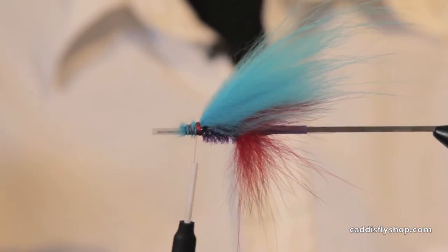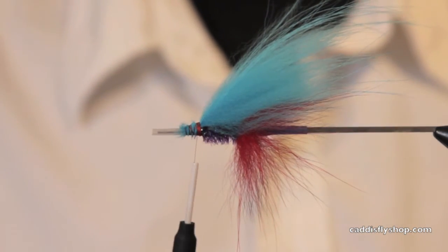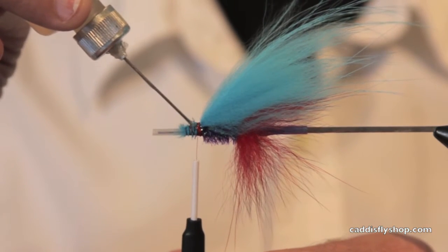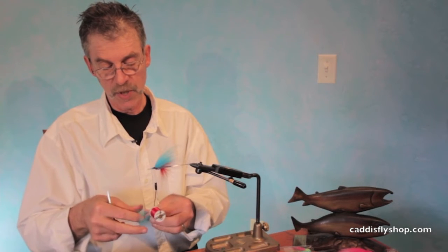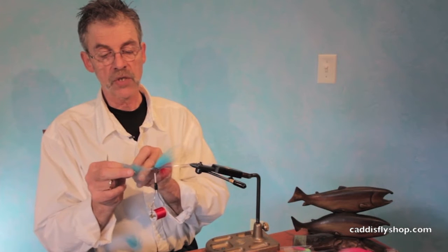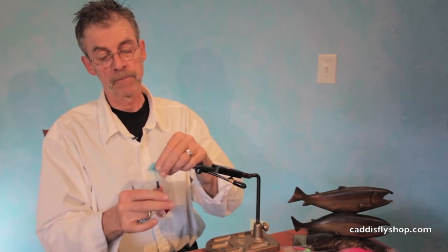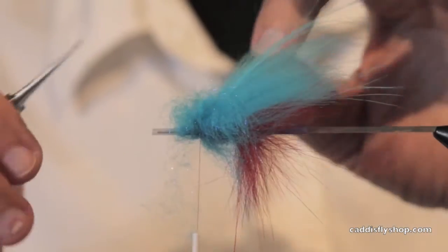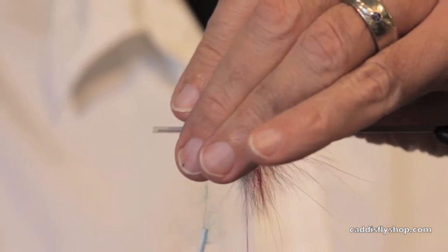Now I'm going to add some flash. Actually, I'm going to put on some of Greg Senyo's laser dub first. I was talking to Greg at the Albany fly tying expo recently and I said, 'Greg, you ever feel like there's such a thing as too much flash?' He kind of laughed at me — 'You West Coast guys, you don't get it. Steelhead like flash. The more the better.' So we're going to put on a lot of flash on this fly.